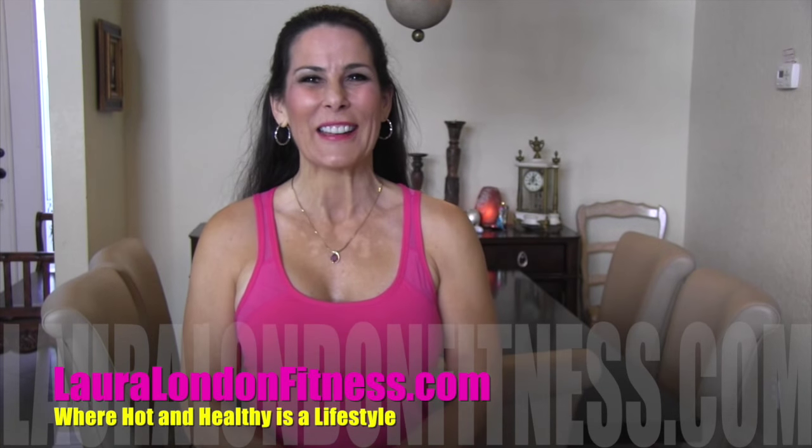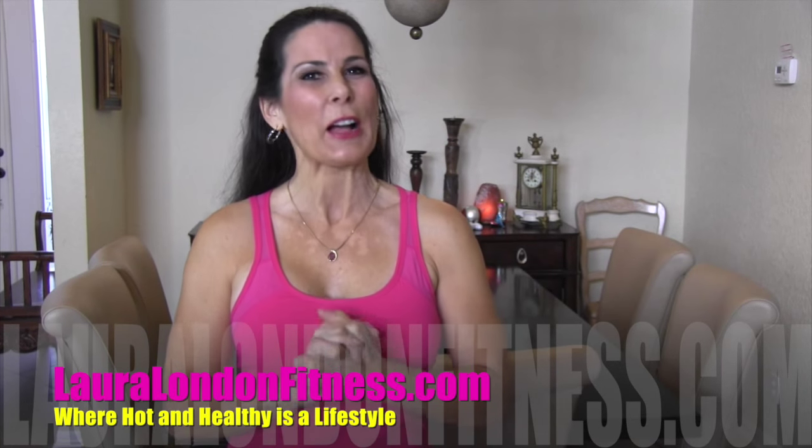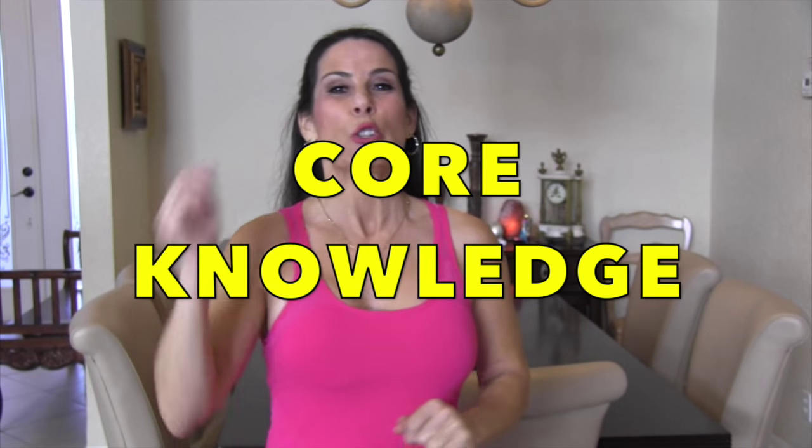Hey everyone, it's Laura London from lauralondonfitness.com, where hot and healthy is a lifestyle. I'm so excited about today's workout. We're getting down on the ground and we're doing an ab workout called Core Knowledge. So go warm up and meet me back here on the mat.